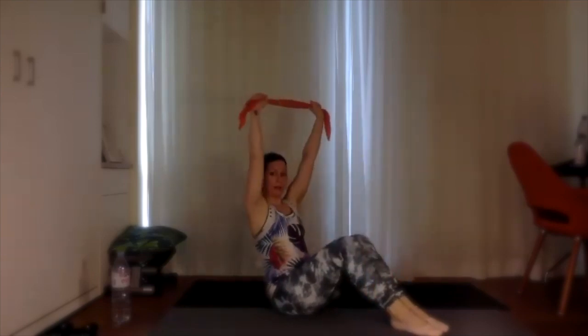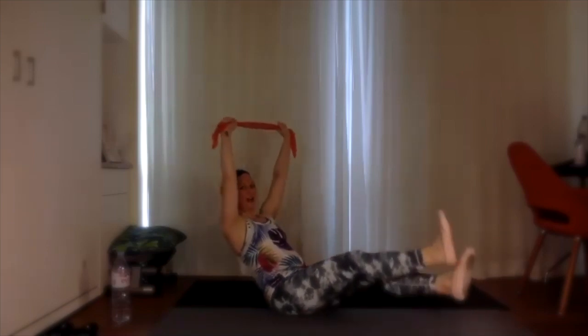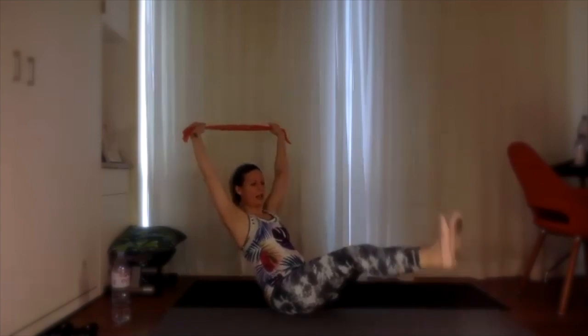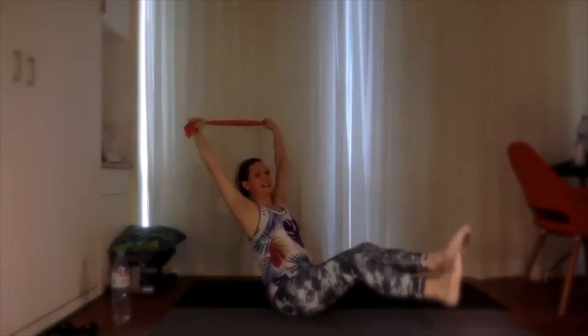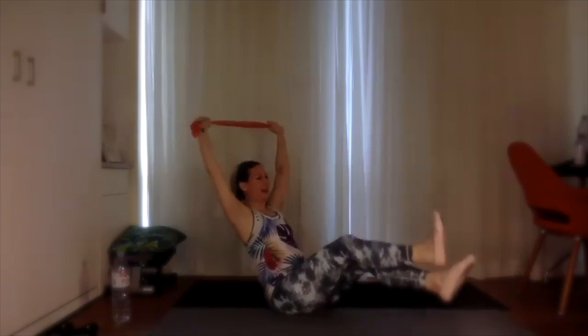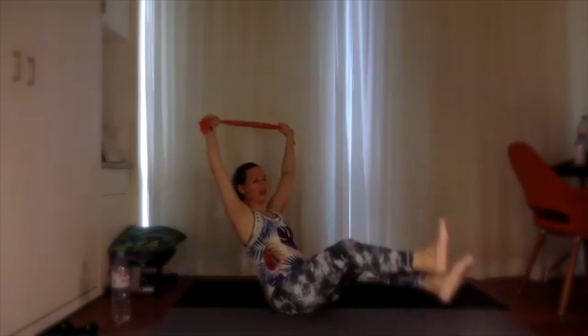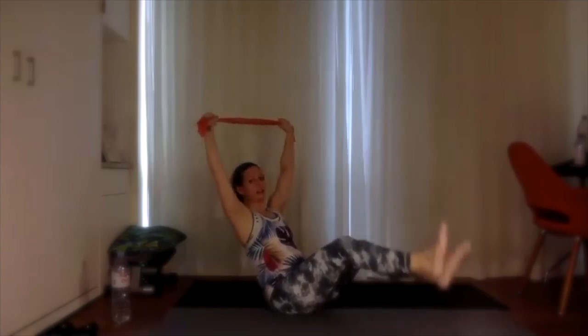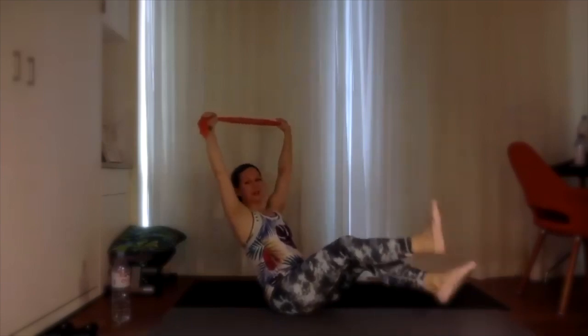Grab that towel one more time — last little bonus exercise for the abs. Hold that strap up above the head, legs out in front of you, lift them off the ground. Pull that towel as wide as you can — shoulder activation here. 30 seconds, squeeze those abdominals, lift the chest up, don't sink back — nice and tall. 15 seconds, you can do it — breathe, exhale. Come on, stronger together! Five, four, three, two, one. Nice job!